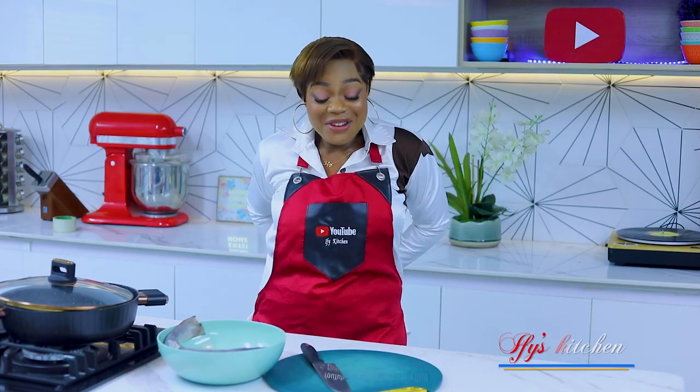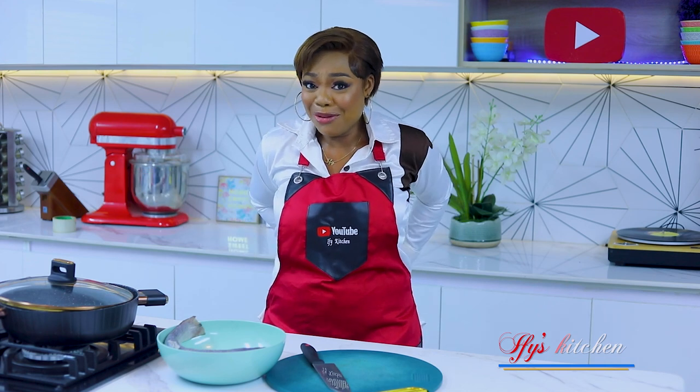Today I'm wearing my lovely apron that YouTube gave me.